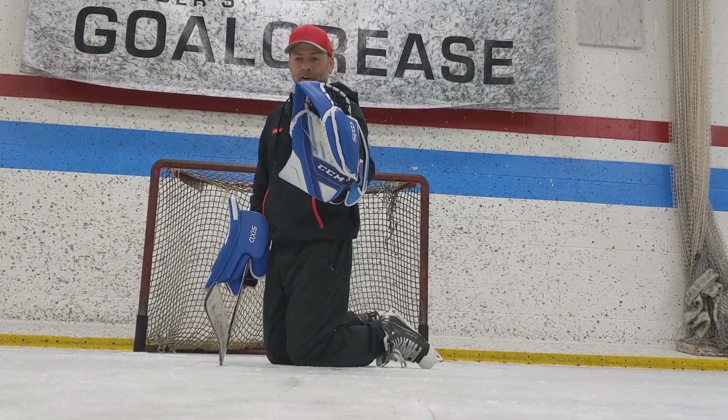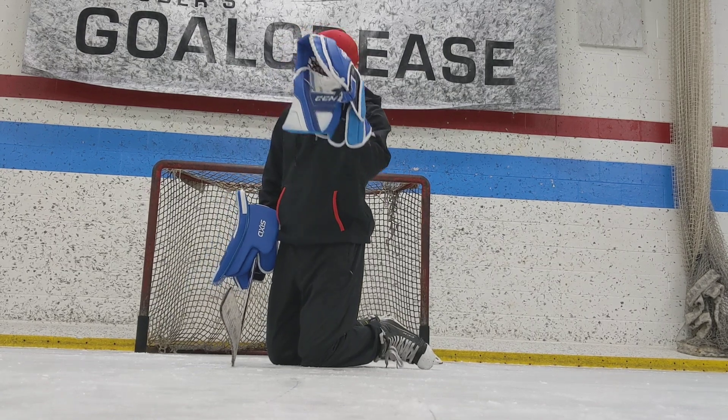There are some different tips on how you can use your glove: blocking, reacting, high, low. Get good at all of them.